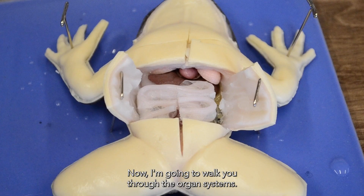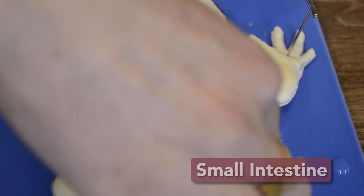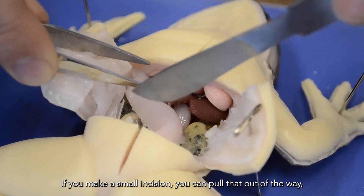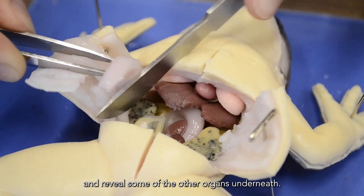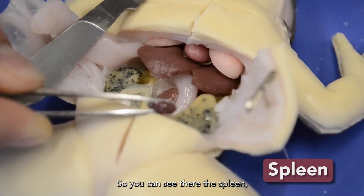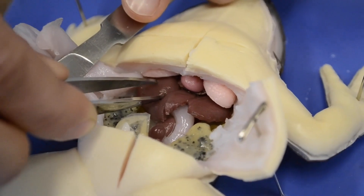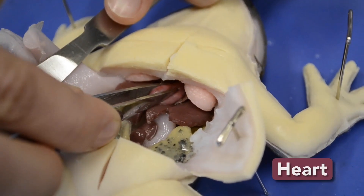Now I'm going to walk you through the organ systems. You can see the first thing on top is the small intestine. And then when you peel that aside, you can see the stomach. And if you make a small incision, you can pull that out of the way and reveal some of the other organs underneath. You can see the spleen, the three-lobed liver, and the heart.